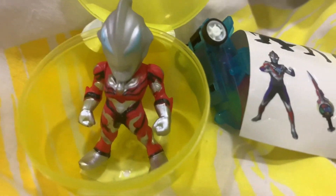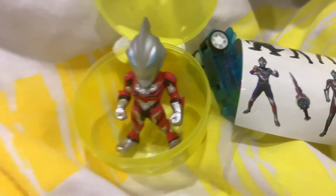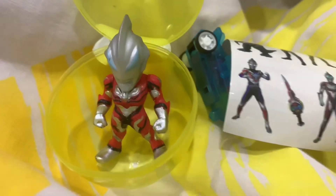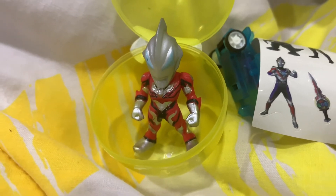There you have it guys — Ultraman Geed mini toy figure. It's just gonna be a quick unboxing. I just saw it and figured why not make a video from it. I guess that's it guys, thank you for watching, it's been EU, and I'll see you on my next vid!